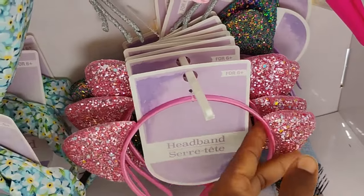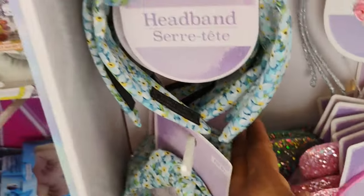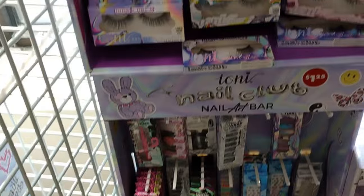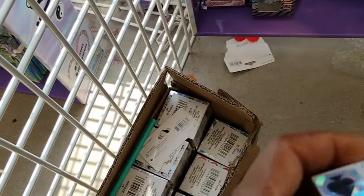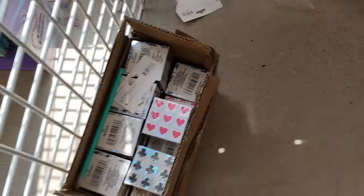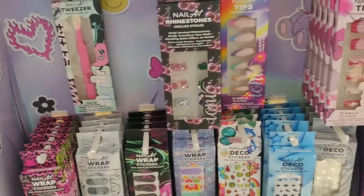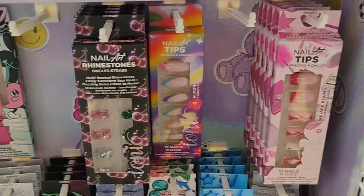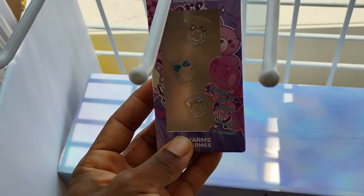They have these headbands and some more in the back. They still have the nails — and new nail art tips. Last time I don't recall seeing these. Oh honey, it's the jewelry! Nails dazzling effect at home — if you want to give yourself a long look, come to Dollar Tree, they got it.